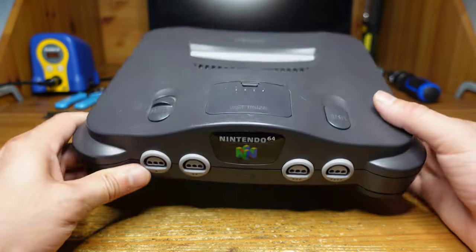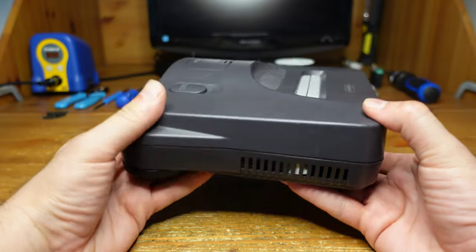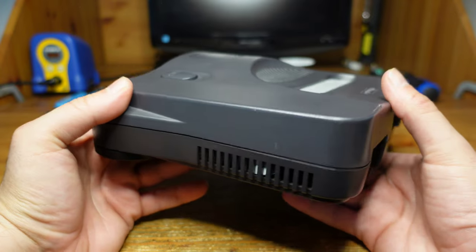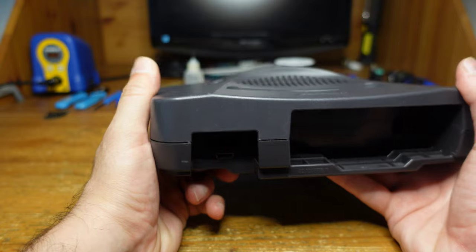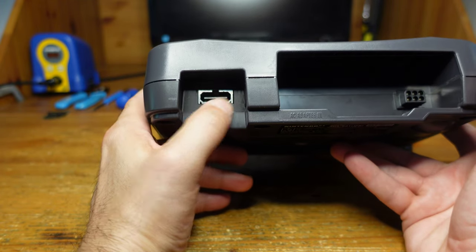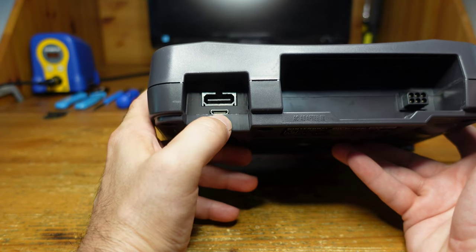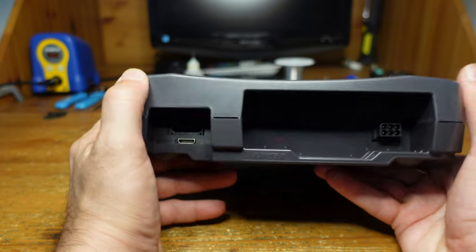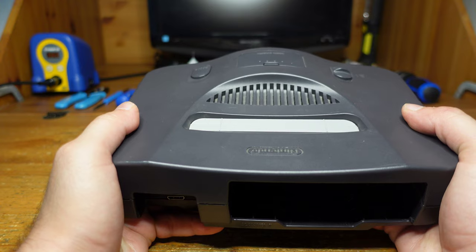I've assembled the console and I just want to show you how nice it looks. You can barely tell there's anything resembling a mod — you can see a little bit of the flex cable on the side, and on the back you've got the 3D printed shroud on the multi-out, which looks really nice and blends in rather well, except of course for this mini HDMI port right here. We're all assembled, so let's go ahead and plug this thing in and have a look.